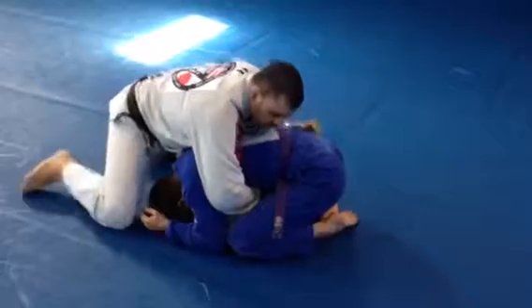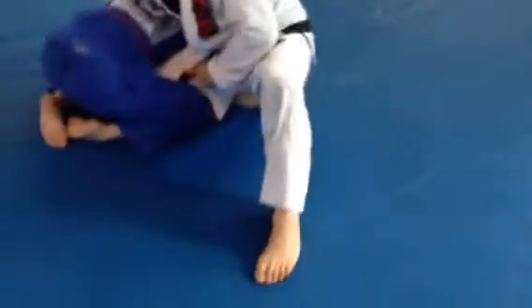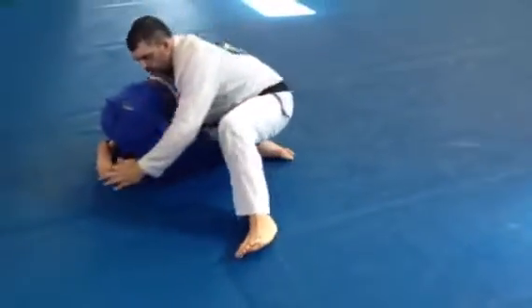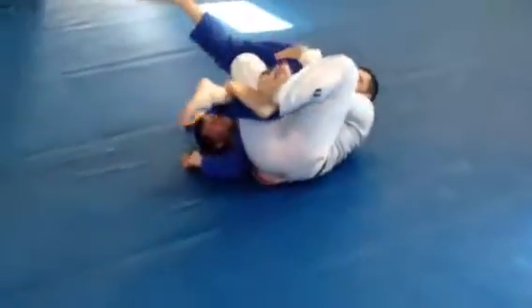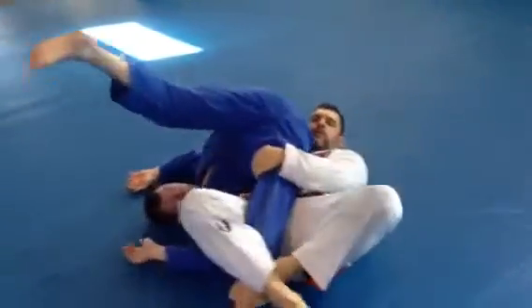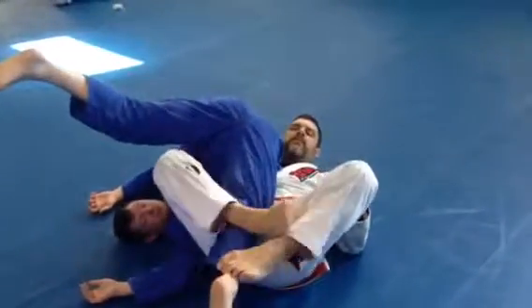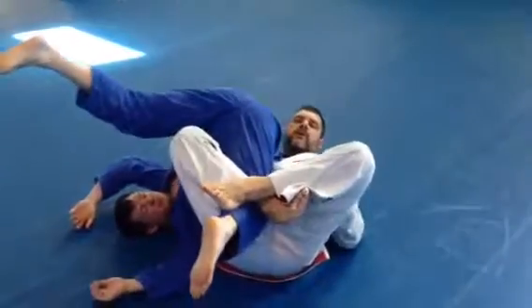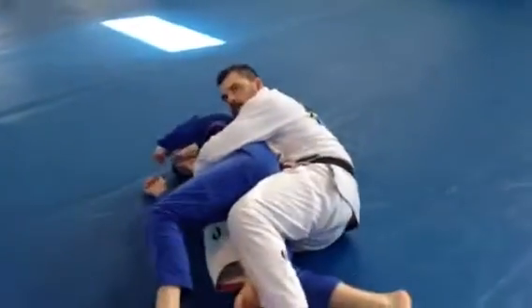My right knee is going to jump out and come right here. I grab the heel, the butt, I pull back, lock, hook, finish knee bar. With this grip on the belt, even if I can't get the knee bar, he can't go anywhere. I can always transition to the belt.